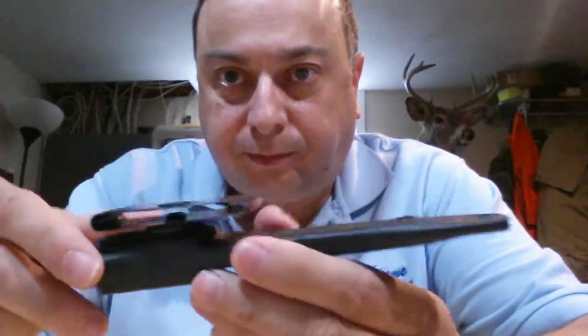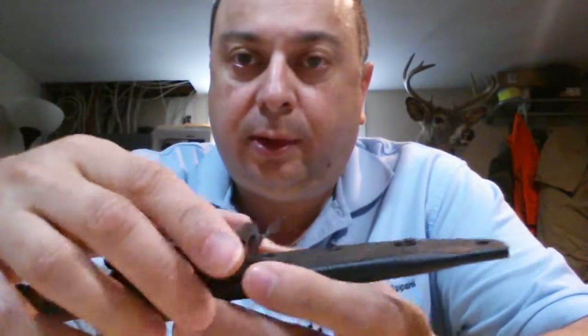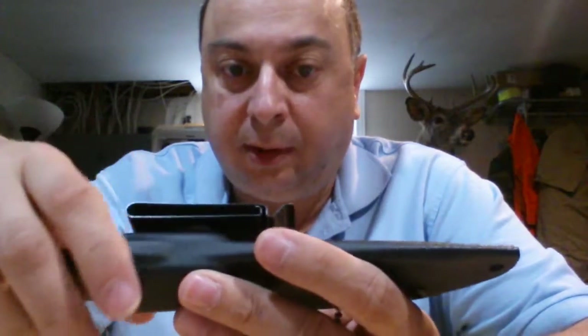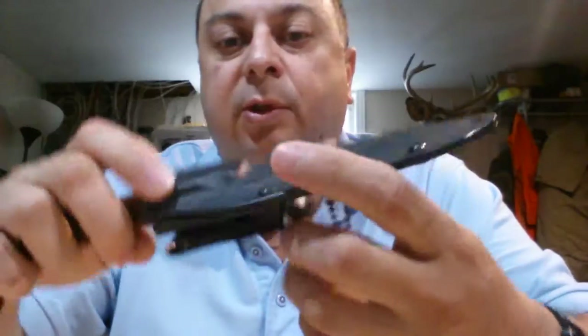Hey guys, Stavros here from OPA Xtreme. I want to show you a new knife that just came in — it's the Tops Overlander. Comes in its own sheath, with a belt clip that is also rotatable so you can wear it vertical or horizontally on your belt for a cross draw. It has a little safety whistle on as well — I guess that's a little gimmicky, but a little extra gift if you need to whistle out in the woods or something.